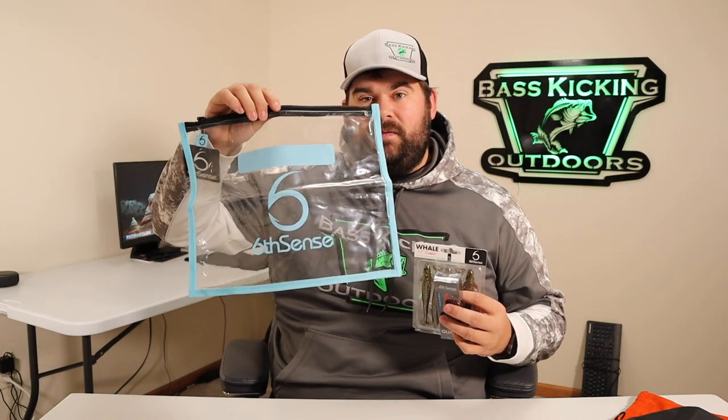That is it for this box! I really just wanted to try some of the new products and see what they were offering. The giveaway is going to be a pack of the Whales in Green Pumpkin Juice, the Six Cents Quake 70 in Sapphire Craw, and this blue bait bag. Thank you guys so much for being part of this channel. Hit the subscribe button, hit the like button, and leave a comment telling me which item was your favorite from the unboxing — and I'll catch you guys next time.